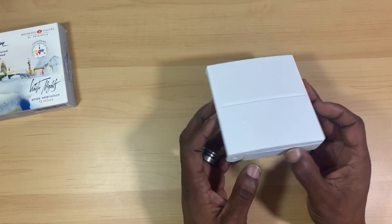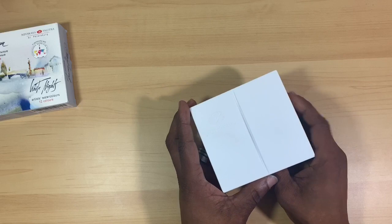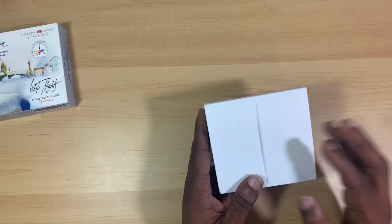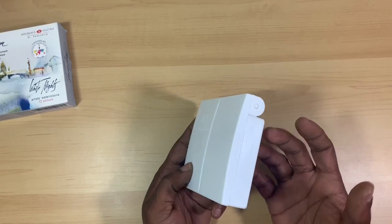So that's the box. Let's take a look at the palette itself. Here we have a very small and compact palette containing 12 full pans. If you remember, I did a review on the Koi watercolor feel sketch box and I loved how compact that was. Well, here we have a company that has produced an even more compact box. That one had 24 half pans in it, and this only has 12 full pans, but again I think it's a great size for traveling.